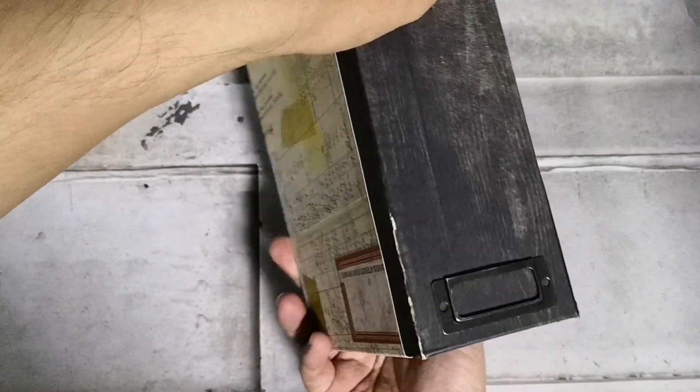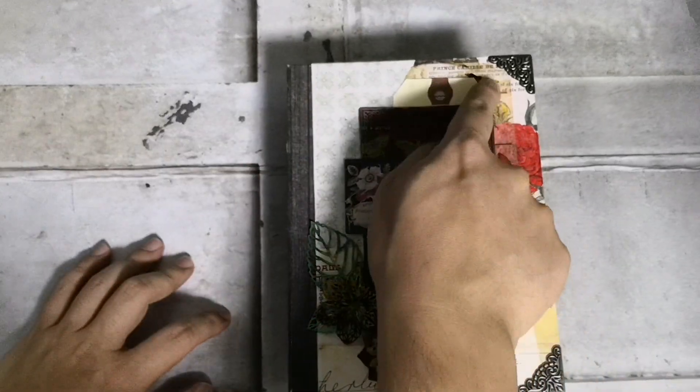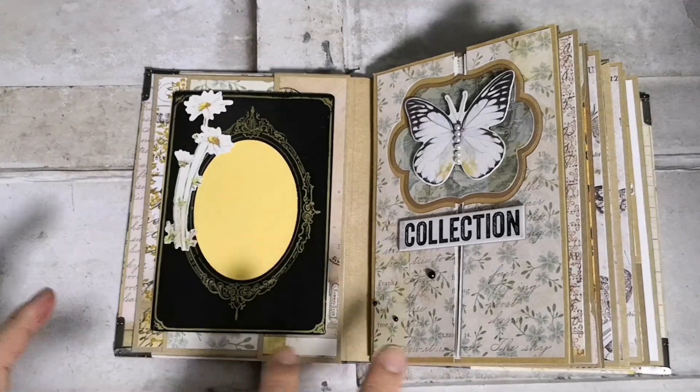This is the side, which is really simple — you can just put a title on the side. And this is the back, very simple. The metal corners are from Daiso.